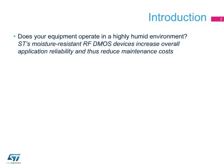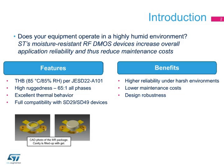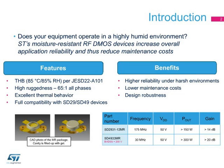With a gel-filled package lid cavity, ST's 50-volt moisture-resistant RF-DMOS devices are specifically designed for industrial equipment operating in high-moisture environments — for example, with a relative humidity greater than 40% — where they improve reliability and reduce overall maintenance costs. The gel protects the die from electro-migration, such as silver dendrite migration, which is a well-known phenomenon in standard ceramic-packaged devices when you have a combination of high temperature, biasing, and humidity.